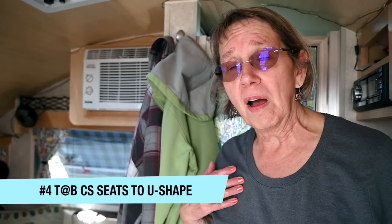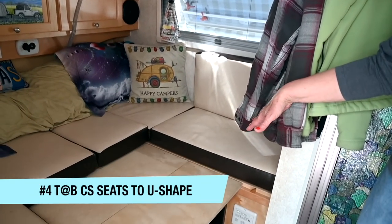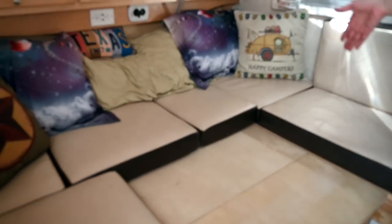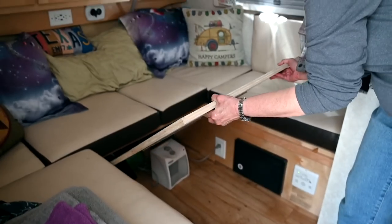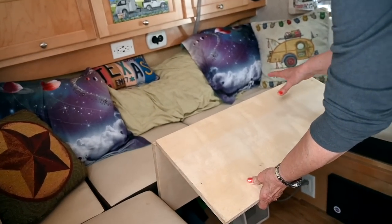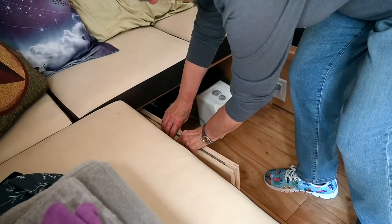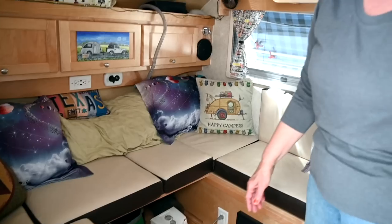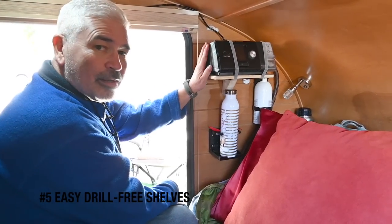My favorite mod is we got rid of the slats that make up the bed. We took the galley look out and made a U-shape, and instead of the slats we use boards. I have my folding board, and when I make up my bed I just fold it up and put it away. That gives us a place to sit — that's my favorite modification.